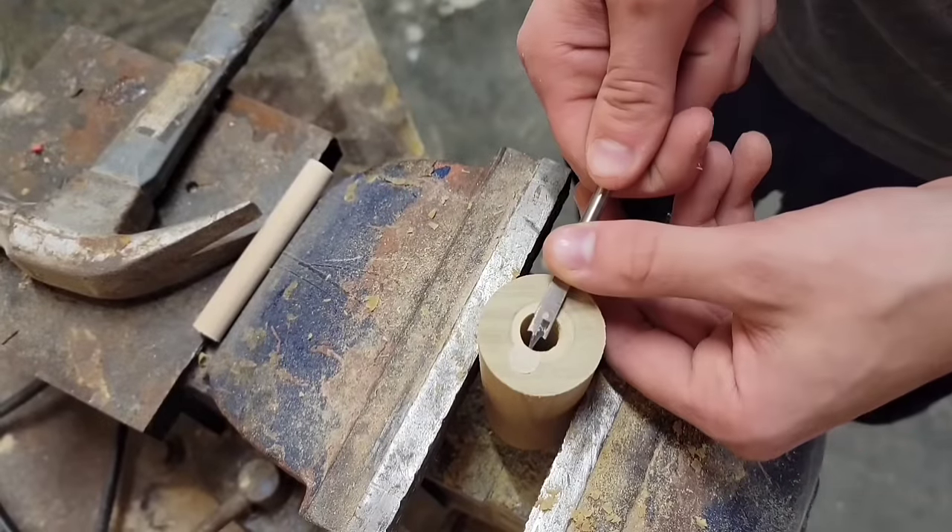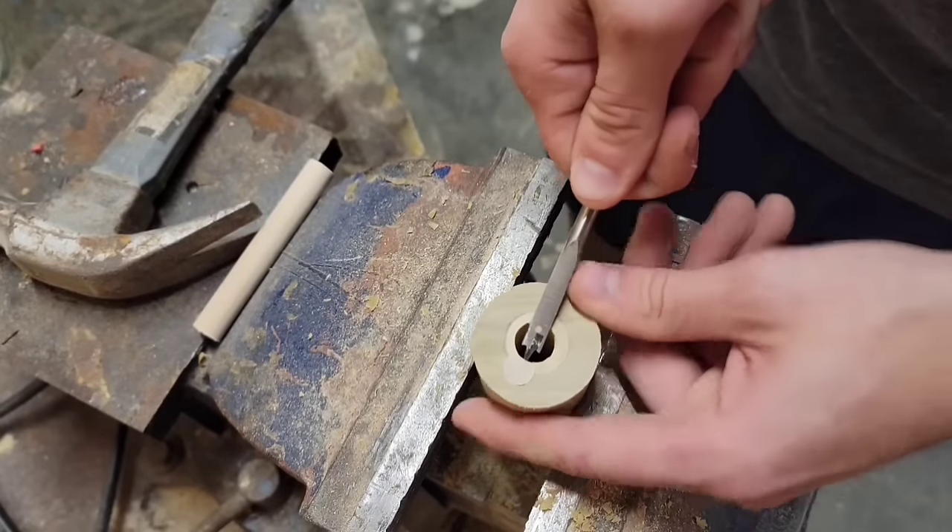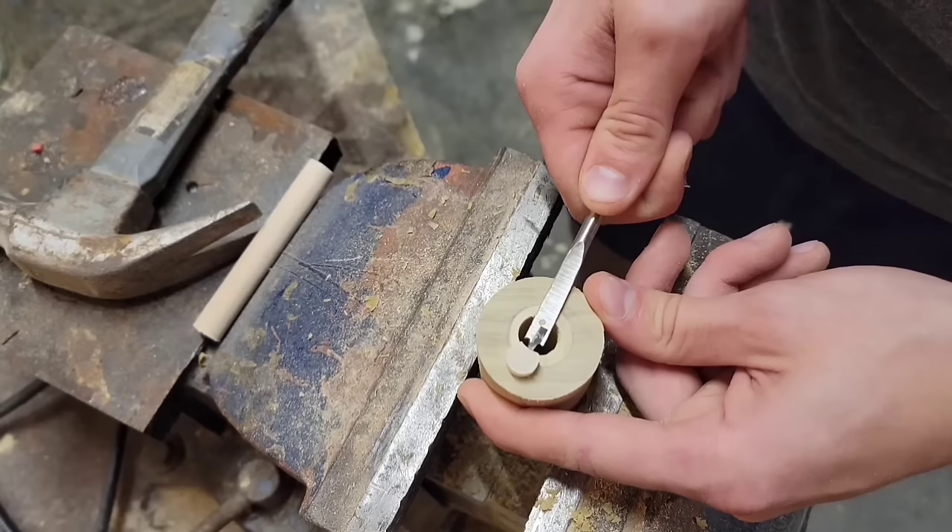You don't want to glue these dowels in place because you're going to have to pry them out at this point, and I'm using an old spade bit to do that.